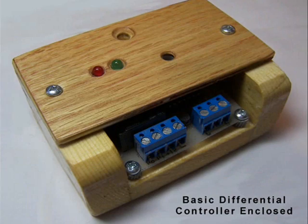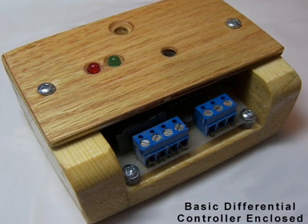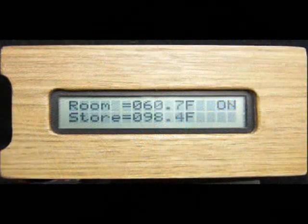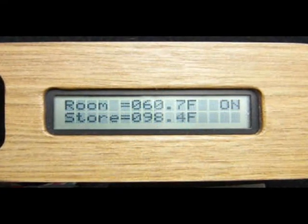This is the kind of basic differential controller we'll be assembling today. Differential controllers are used to maximize a solar collector heat harvest.